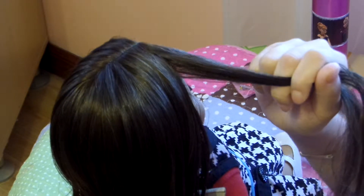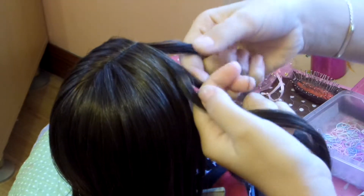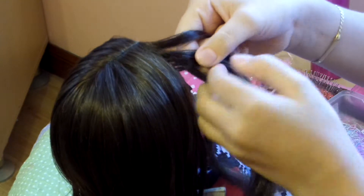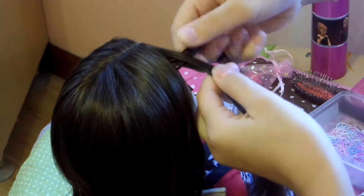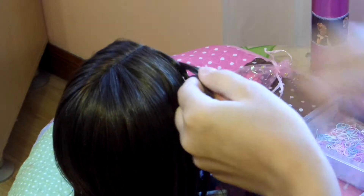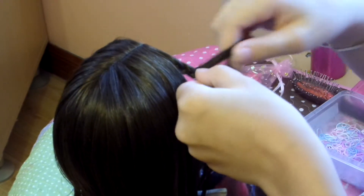Now, for those who don't know how to do a braid, you're going to do these three simple steps. Do the left strand over the middle, and the right strand over the middle. And you're going to repeat this — left over the middle and right over the middle. It's actually pretty simple, it's nothing really hard.